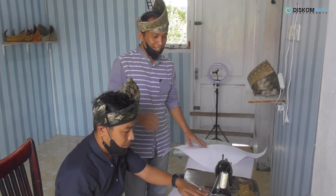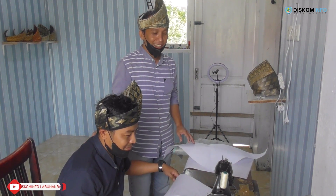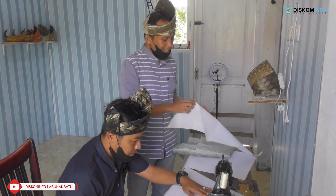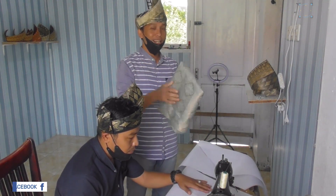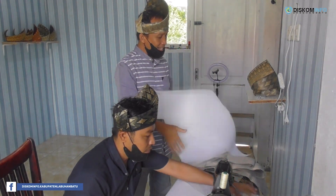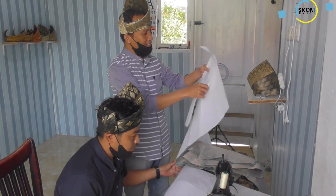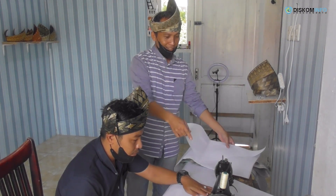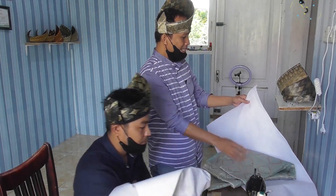Kita akan mulai proses pembuatan tanjak bersama saudara Adi Budiman Fitimula, salah satu pengrajin tanjak di Lampuan Matu. Untuk bahan pertama, disini kita mulai dari bahannya: bahan songket. Bahan songket nanti kita akan lapis dengan kayu pengelas. Kita setelikan dan ada dua jenis bahannya, yaitu kayu pengelas dan songket.